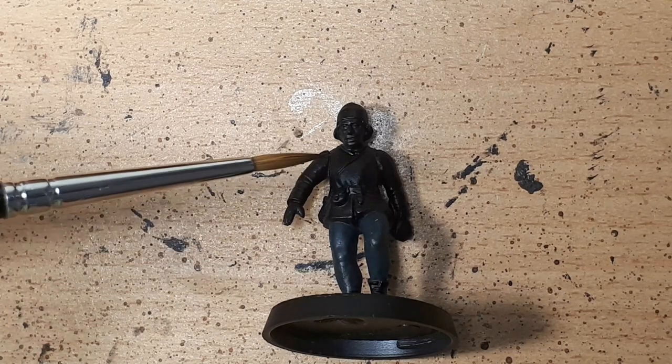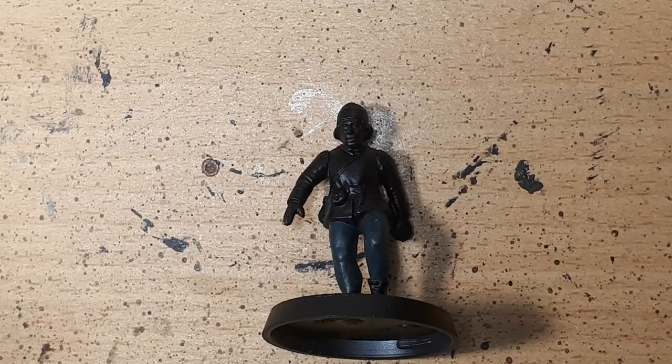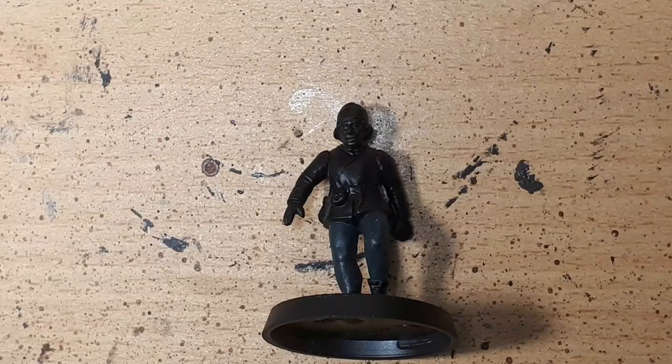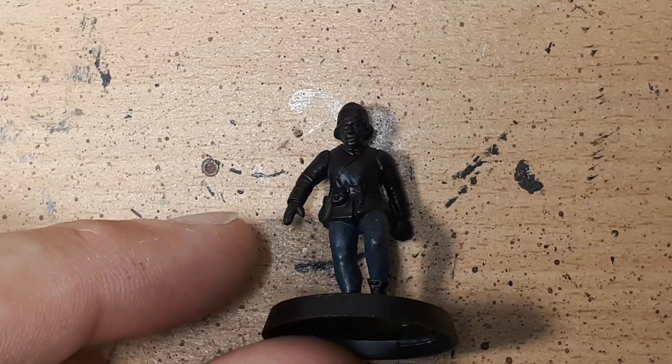Today I'm going to work on skin and in particular this face of this miniature, to talk you through how to tackle faces and skin. It's something that puts off a lot of intermediate and beginner painters because of the amount of detail required. It's also challenging even for more advanced painters who tend to avoid faces — people who paint tanks, monsters, or space marines and rarely tackle faces often find them difficult simply because they don't have the practice.